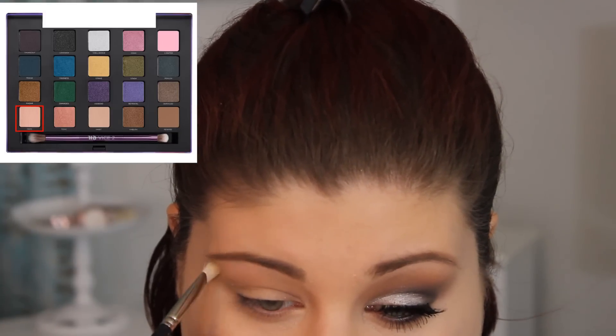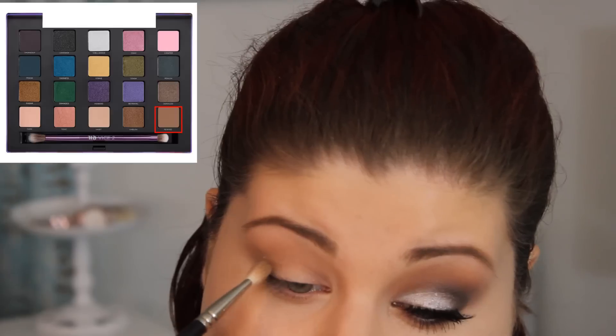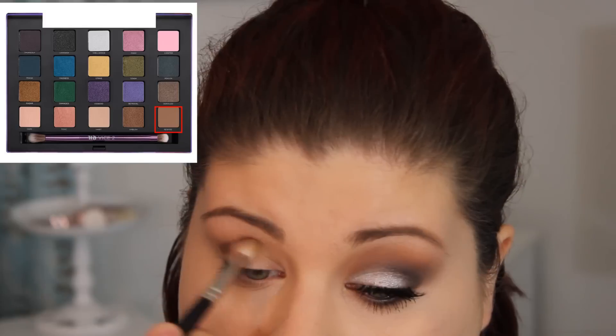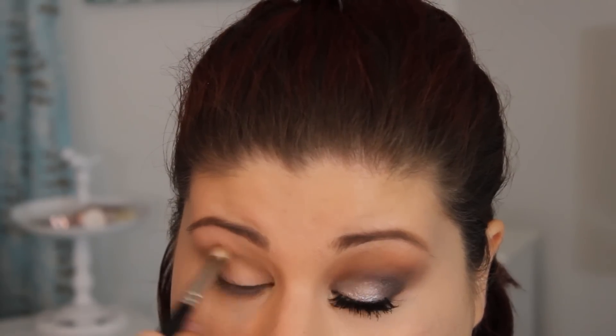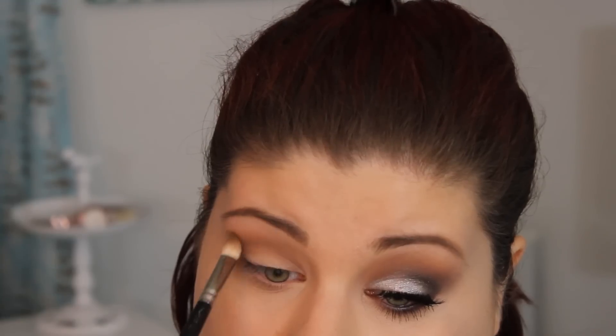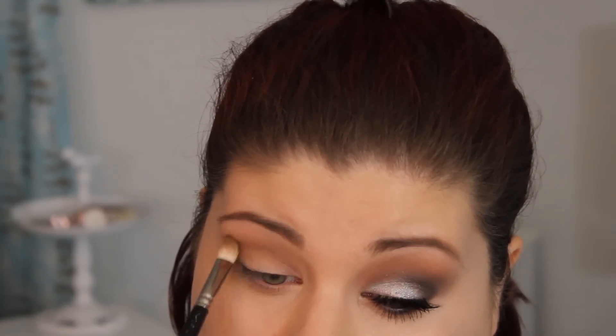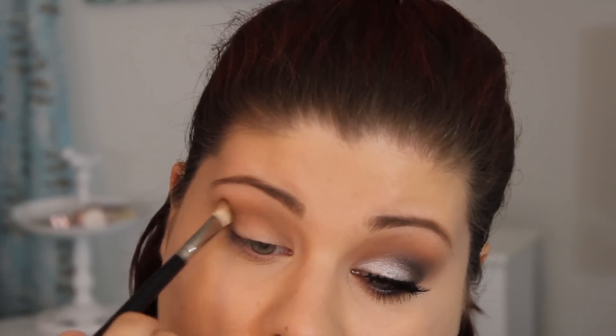Then I'm going in with Dope with this angled Mac brush and applying this as my brow highlight. Then I'm going to take the color Rewind in the palette with my Mac 217 brush. This is just like a deeper skin tone color and I'm applying this deep into the crease and blending it in with the two transition shades. I don't want any harsh lines at all. Putting those transition shades in made it a lot easier for everything to blend.